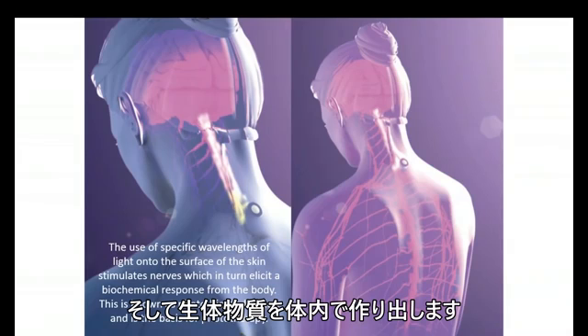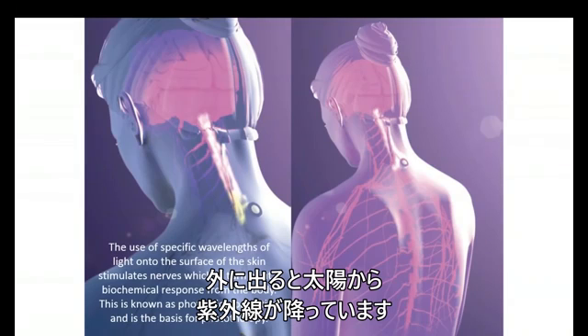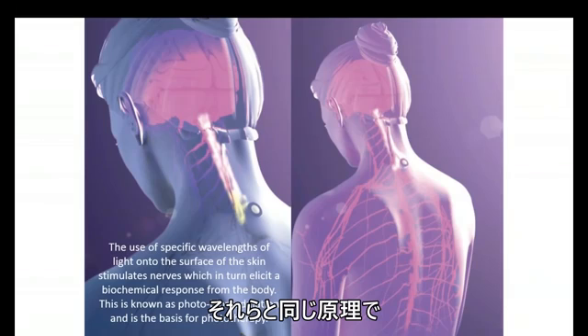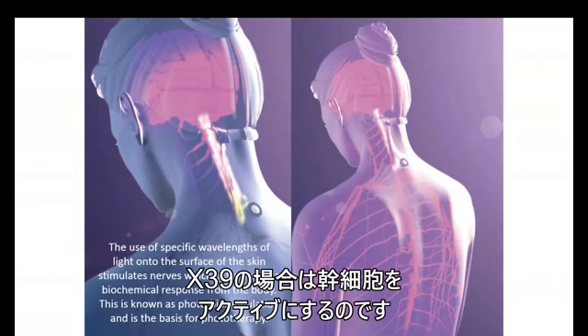This causes a biochemical change in the body. A practical example: we go out in the sun, and the UV light will cause the production of vitamin D. This is really the same thing — we're just using different wavelengths of light to cause different biochemical changes in the body. And in the case of the X39, we are activating stem cells.